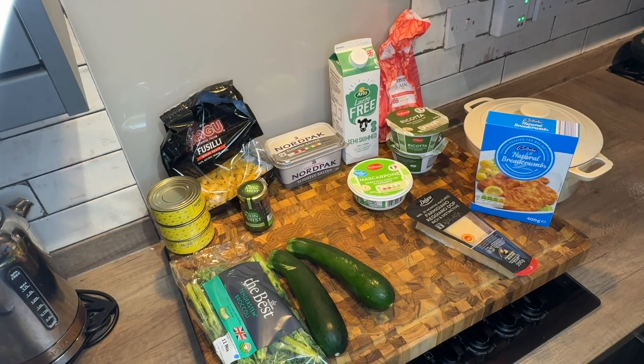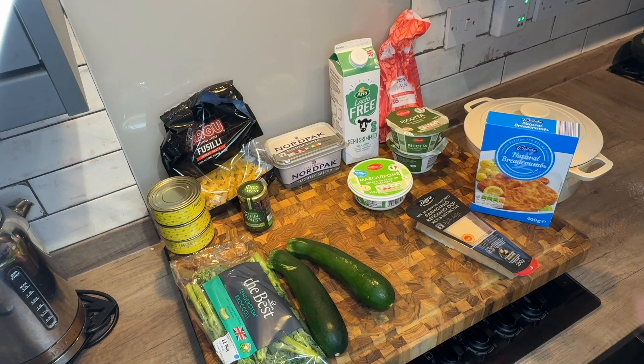Alright, end of blither. Tuna mornay recipe today. Where did tuna mornay come from? I'm guessing its origins are from mornay sauce — it's an Aussie dish, this one. As I was looking through the ingredients, I thought I'd use less pasta and put more veggies in, so it's kind of a tuna casserole tuna mornay thing with more veggies. I'm calling it tuna mornay upgrade.